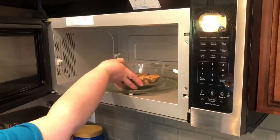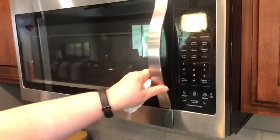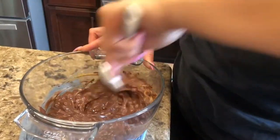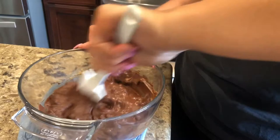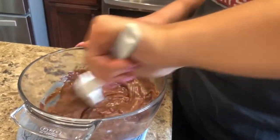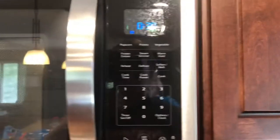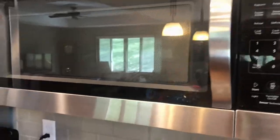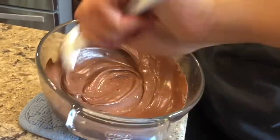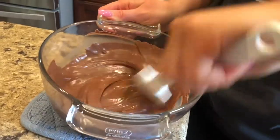For the chocolate topping, take the chocolate chips and butterscotch chips, combine them, and put them in the microwave for one minute. Once done, start stirring until you feel you can't melt any more. Then throw it back in the microwave for 30 seconds — watch it carefully, as you do not want to burn the chocolate. Keep stirring until you see no chocolate chips left.